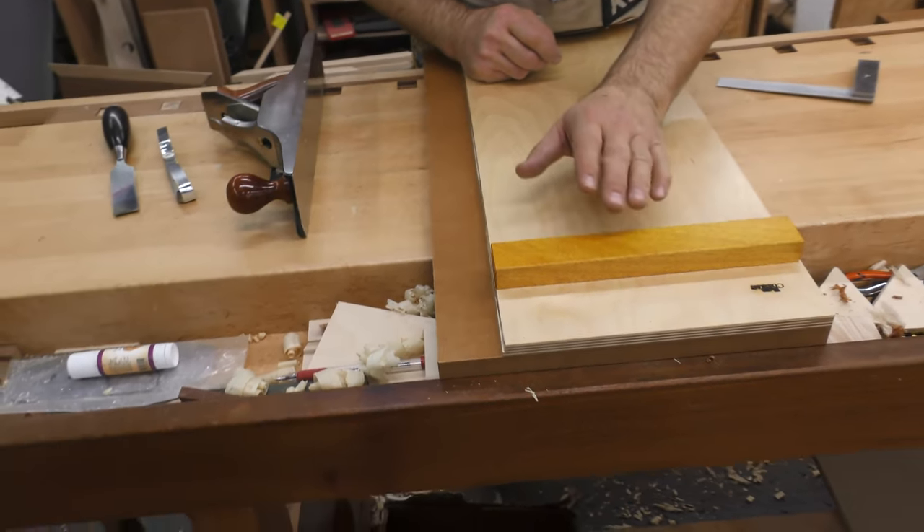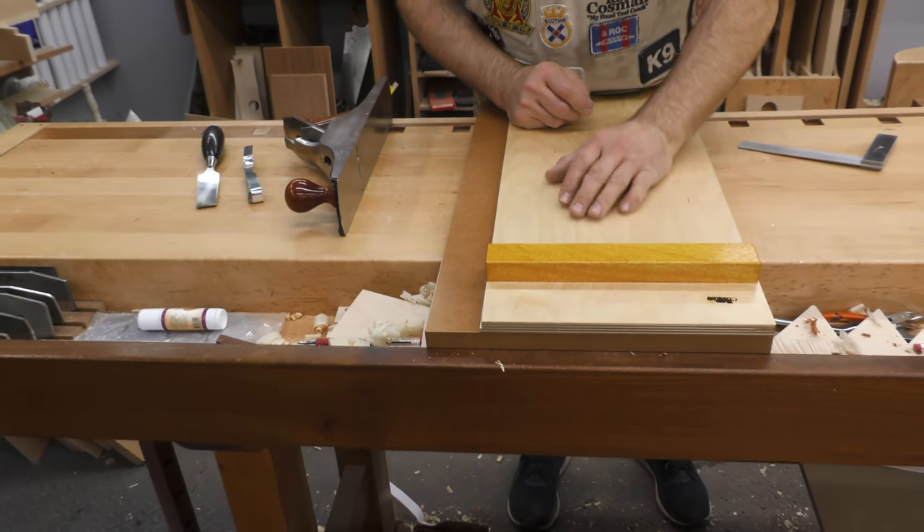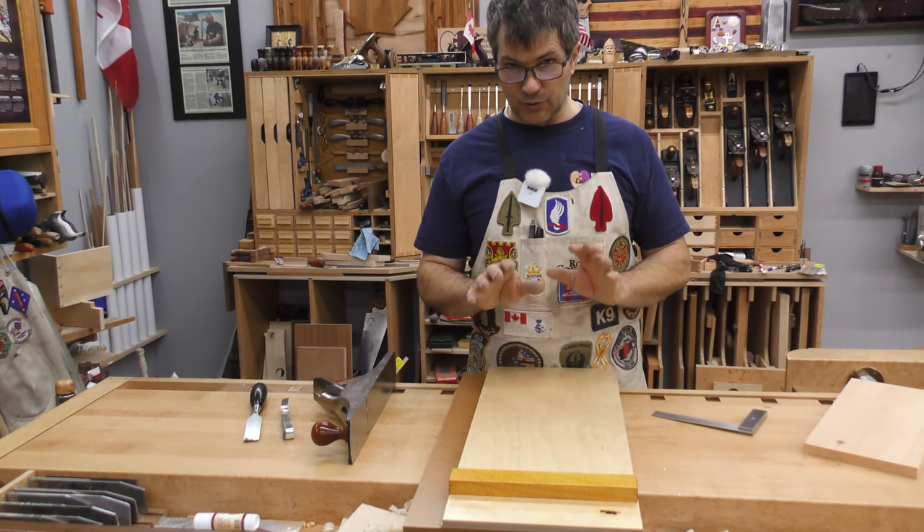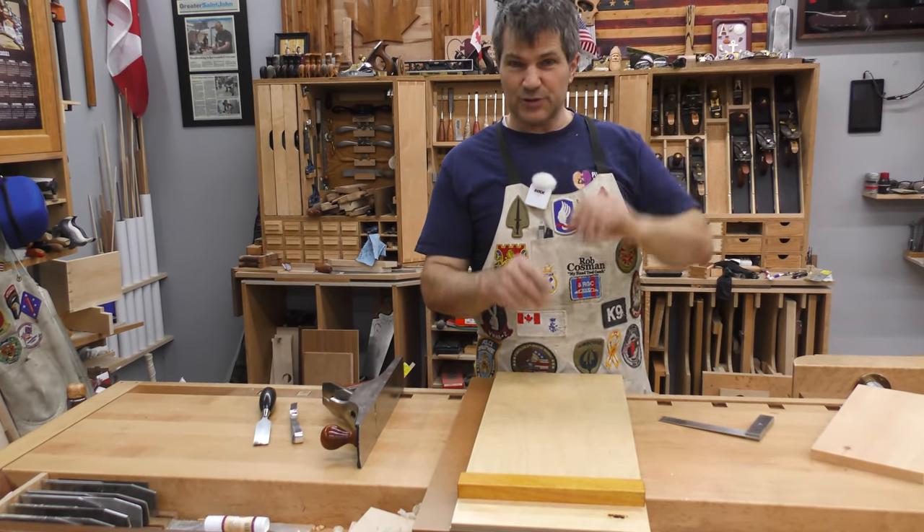Your fence needs to be made out of a really strong material because it takes a fair bit of abuse. As long as you have that, you should be able to get that shooting board to work perfectly so that your work will be that much better.